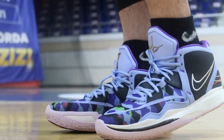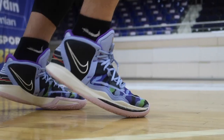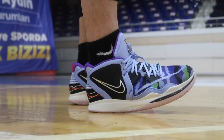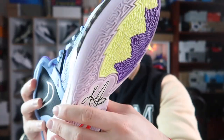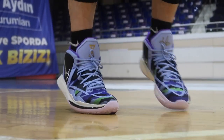Bu ayakkabıda beni en çok mutlu eden kısım yastıklama oldu. Diğer Kyrie'lerden tamamıyla ayrışan bir yastıklama var. Kyrie 3-4-5-6-7'de Zoom Turbo kullanılmıştı — ön taraftaki farklı yastıklama. Bu sefer Zoom Strobel yapmışlar; bu, KD serisinde olan ve artık birçok ayakkabıya konan çok daha rahat, güzel bir yastıklama tipi. Fakat sadece ön ayakta mevcut. Zoom Turbo biraz daha sert ve hızlı tepki verirken bu biraz daha rahatlığı ön plana çıkarıyor.